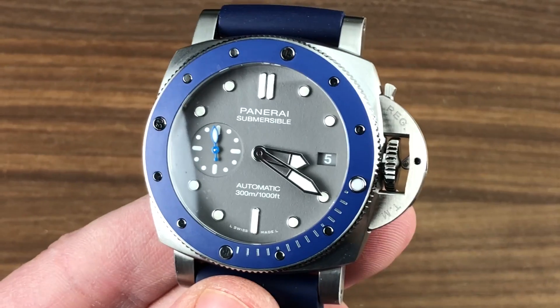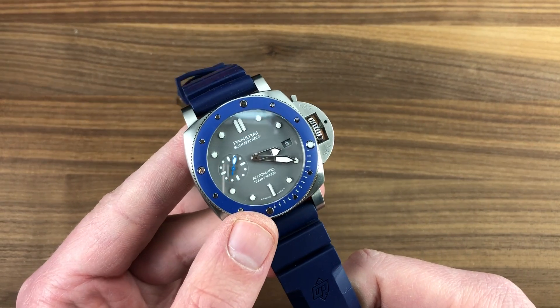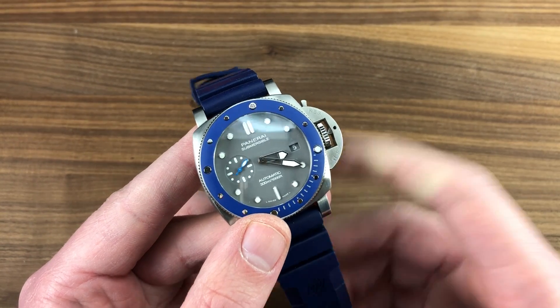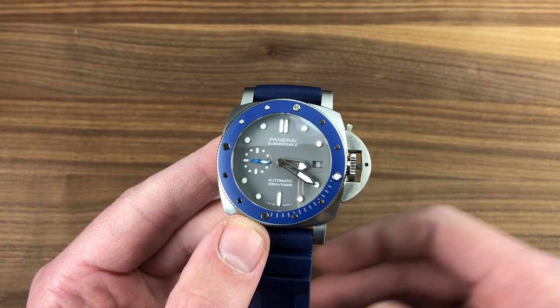Everything about this watch is geared towards function. The fact that it also looks like a hell of a lot of fun — with color and character — is a bonus. It is my favorite Panerai Luminor Submersible in the still young 42mm case size. Stainless steel, ceramic, and rubber — all you need. Email tmasso@thewatchbox.com to take the plunge with Panerai. The Luminor Submersible 959: note the minute hand and the bezel pearl, both blue, for easy reference.